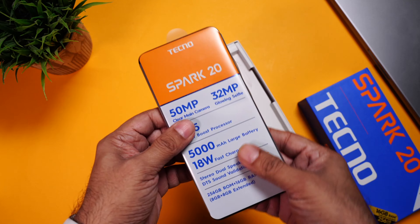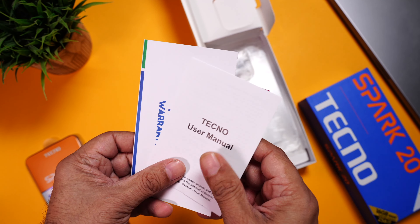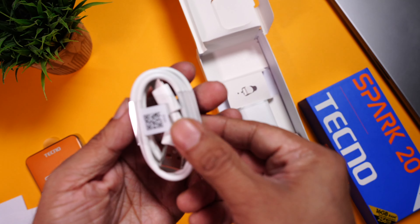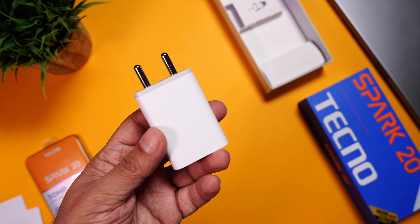Let's open it up. Right on the top is the phone itself. Inside you have some paperwork that includes the OTT premium card and the user manual. A transparent TPU cover — very good quality. A USB-C charging cable.